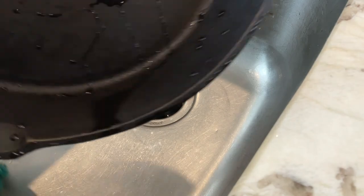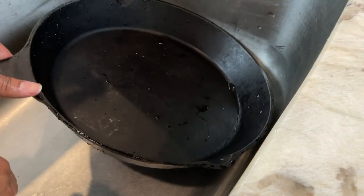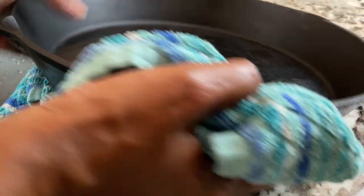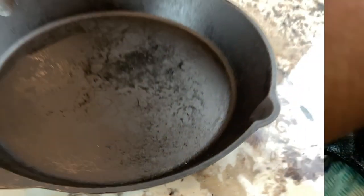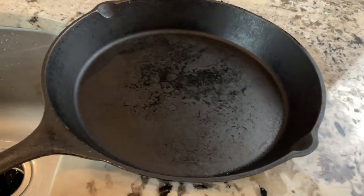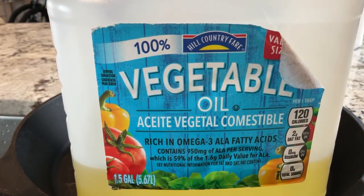As you can see it's very clean. Now we're going to dry it — it's also hot because I used the hottest water I could. I have a clean dish towel and I'm just going to make sure to dry the entire skillet thoroughly. My skillet is still pretty hot from the extremely hot water, so I'm going to go ahead and do the oil treatment. I'm using 100% vegetable oil.